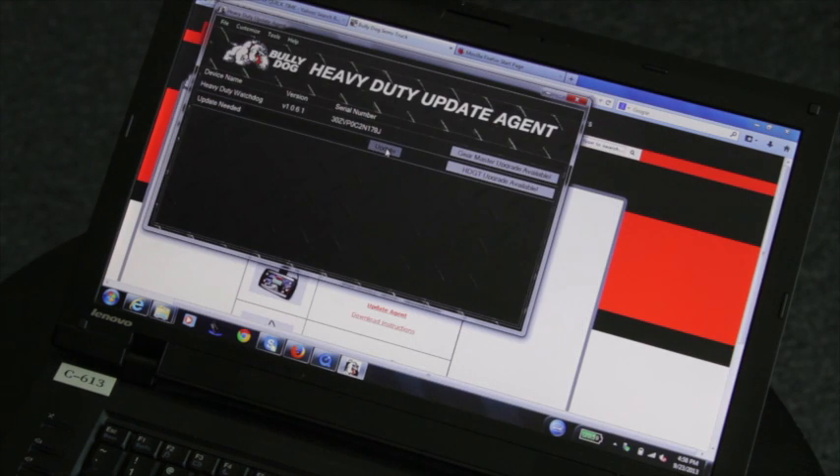When there is an update needed, there will be an Update button. Click on it and the Update Agent will say Updating while it downloads the latest files.